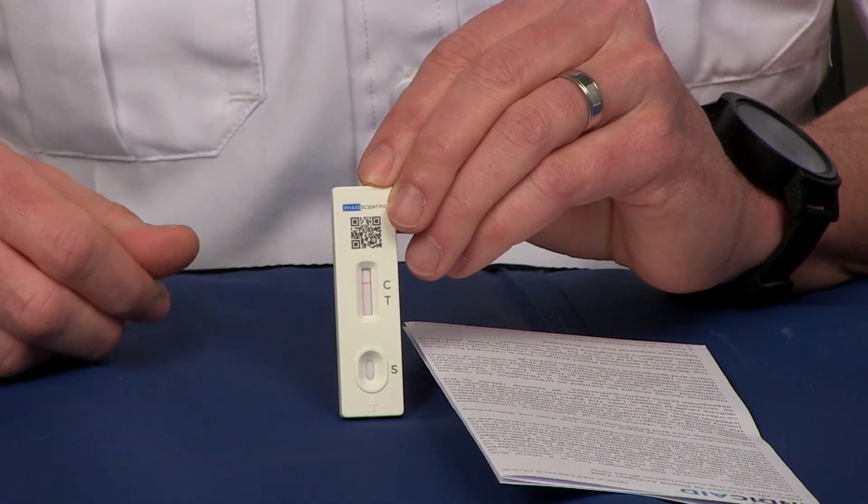This is my actual test and as you can see there is a line on the control but nothing on the test, so therefore it is a negative test. Once you complete the test, go ahead and report it just like you normally do. If there are any questions, the instructions are found inside of the box or you can rewatch this video. Thank you and have a great day.